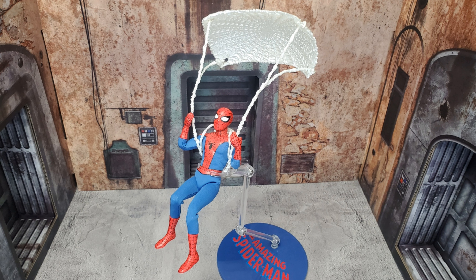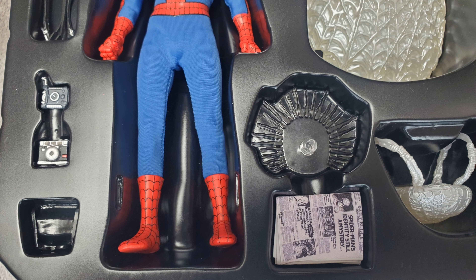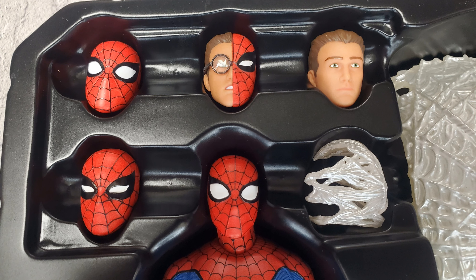I am not the best when it comes to posing my figures, but you hopefully get the idea of what he's going to look like when he's decked out with his backpack and parachute. He also comes with a couple of cameras and straps to put around his neck as Peter Parker. He comes with a spidey-sense effect that you can put on the stand behind his head for posing, and he comes with a newspaper. Then of course he comes with four spare heads.